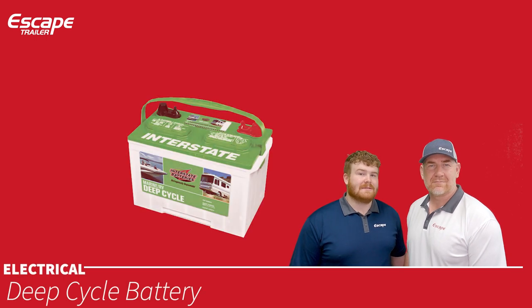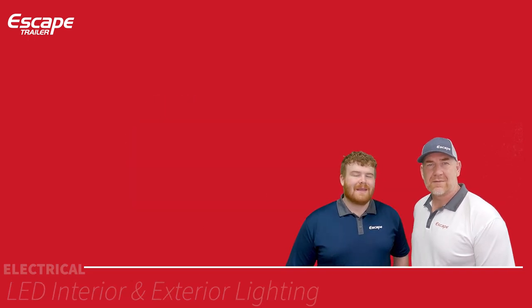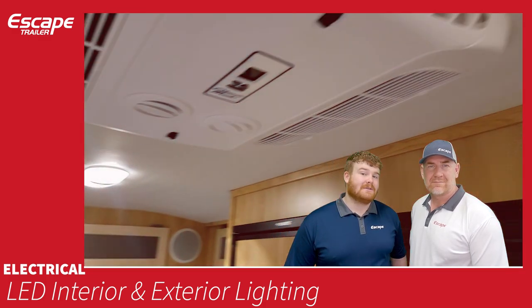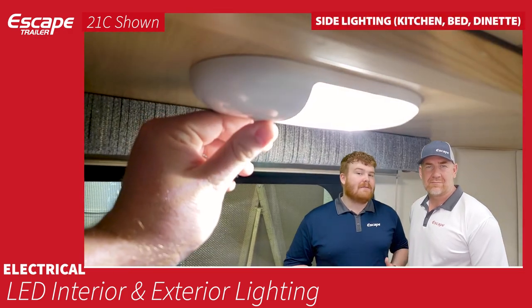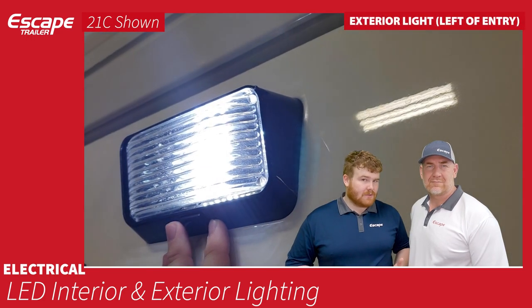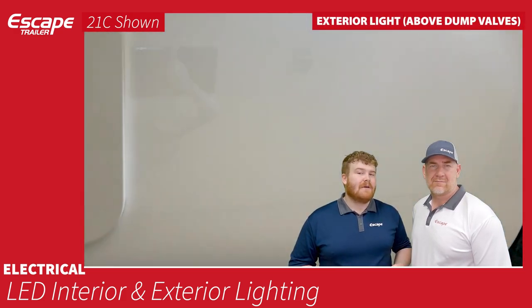The deep cycle battery is a 12-volt lead-acid battery offering about 94–95 amp hours total. If you're planning on boondocking, look at the battery upgrade options. LED interior lights run through the center or sides of the trailer (dinette, bed, kitchen). Exterior LED lights: one on the passenger side near the entry door, one on the driver's side above the dump valves.